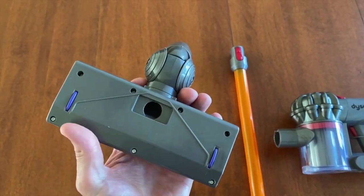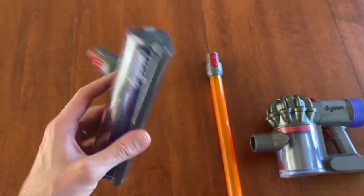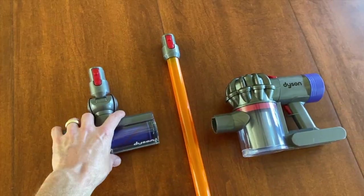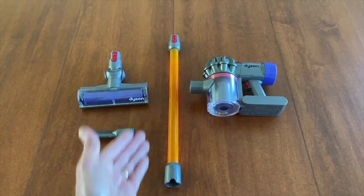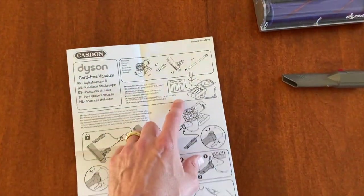Check out the bottom side — it doesn't actually vacuum, meaning there are no internal brushes, but it's a kid's toy so that's okay. This is your crevice tool; you can connect it here, or you can use the extension. Chances are the kids are going to want the extension because we always have our extension on.